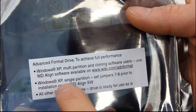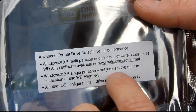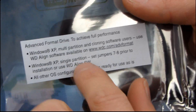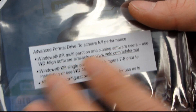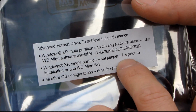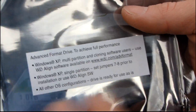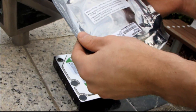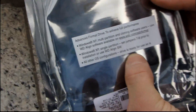If you are running Windows XP with a single partition, it's as simple as setting jumper 7 to 8 prior to installation, or using the WD align software. They recommend the WD align software rather than the jumper because it's a more complete solution, but the jumper will work if you just want a grab-and-go way to get this running right out of the box. All other OS configurations, the drive is ready for use as is.